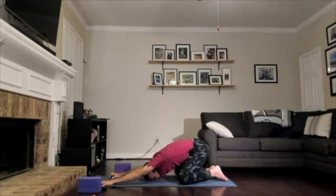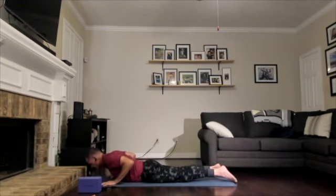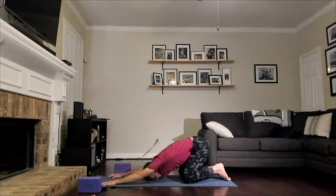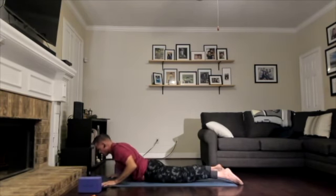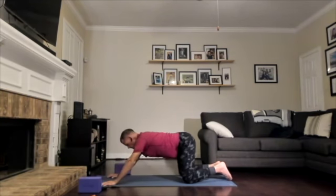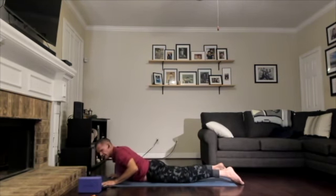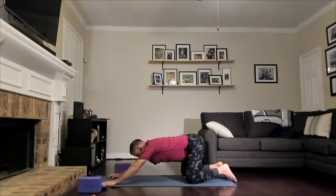Now we'll speed things up — one breath per movement. Inhale, rock forward into modified high plank. Exhale, lower down to your belly. Inhale, open your heart into easy cobra. Exhale, child's pose. We'll repeat this flow. If this feels pleasing and is what your body wants, keep moving through the same sequence.